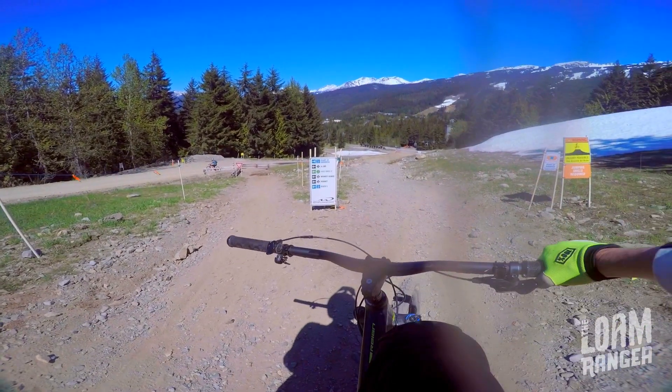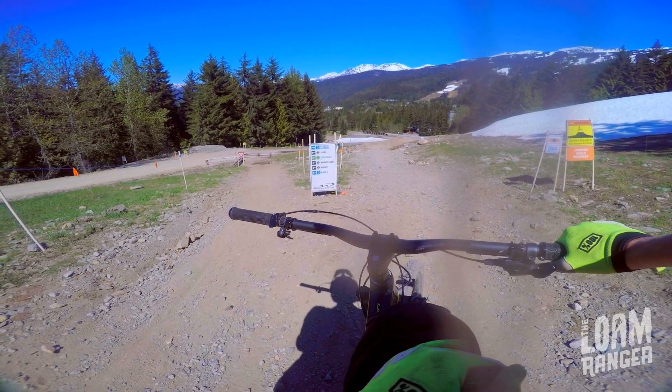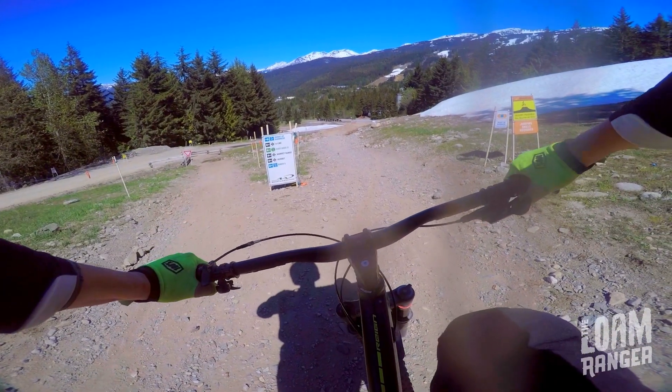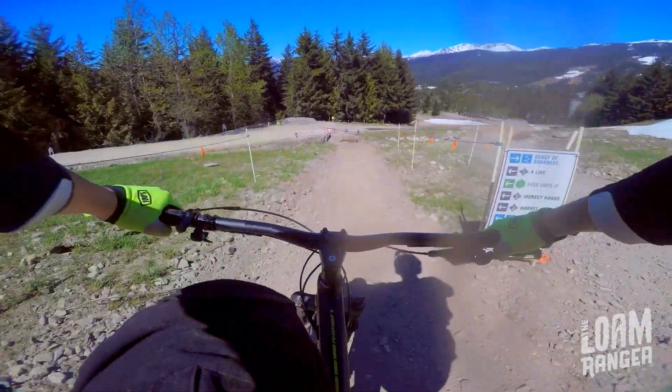So here you have a choice. You can either go this way — and that's Heart of Darkness, it can be pretty dry with some bigger jumps, and you might have a lot of people backing up behind you if you're going a little slow. So I recommend this way to Easy Does It. Let's do it, I'll show you what it's like.